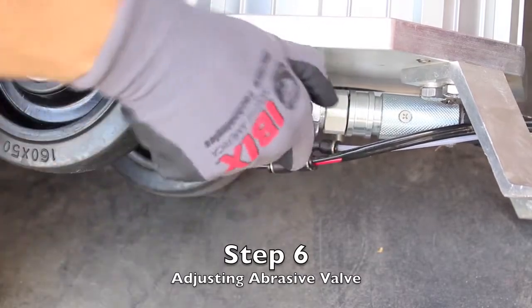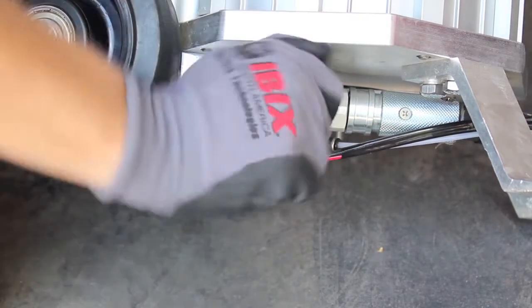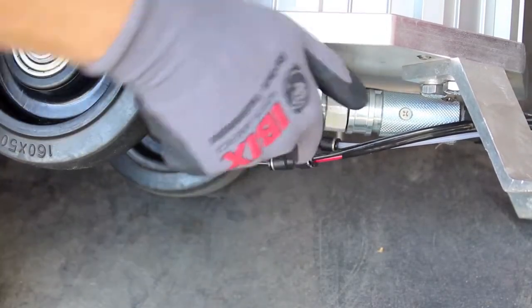Turn the abrasive valve clockwise to decrease the percentage of media mixed with air. Turn counterclockwise to increase the percentage of media mixed with air.